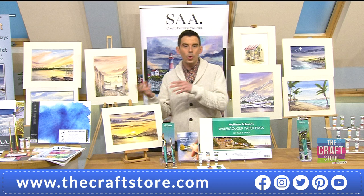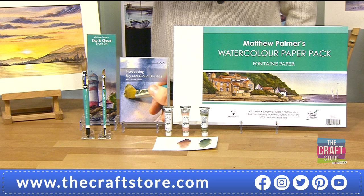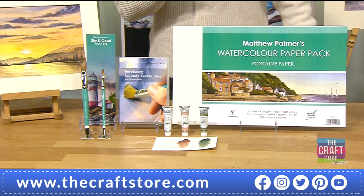If you're thinking you need a whole picture and can't just paint a cloud, these brushes are also good for your other pictures - for doing your trees and everything that you need. It wouldn't be Matthew Palmer without Matthew Palmer, so let's introduce the man himself.